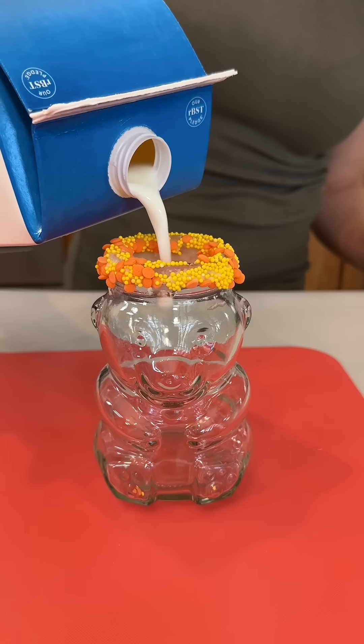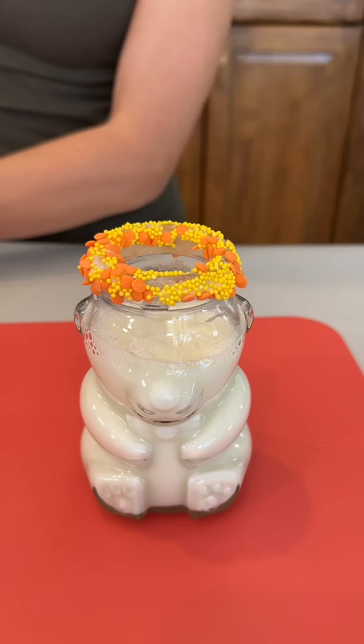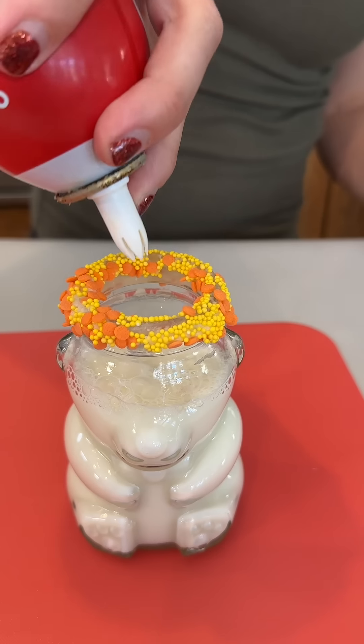So while our cookies are in the oven, we're getting our milk ready. Nothing goes better with cookies than milk.